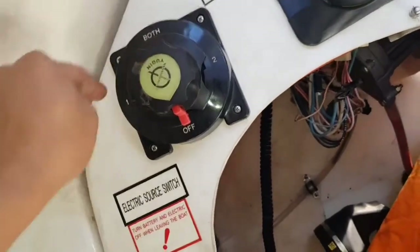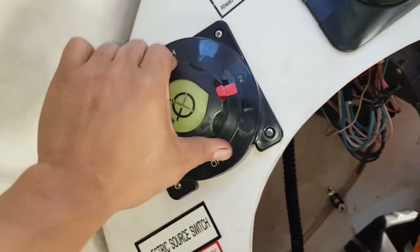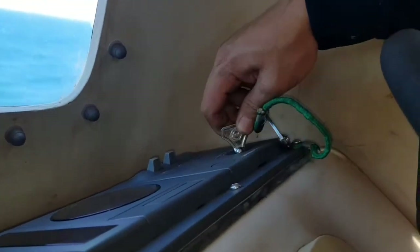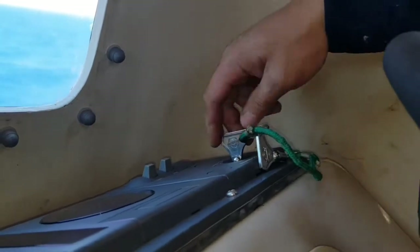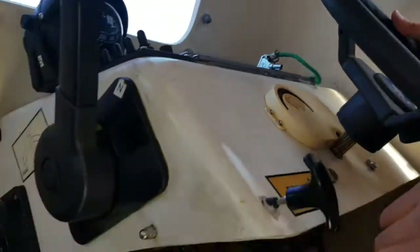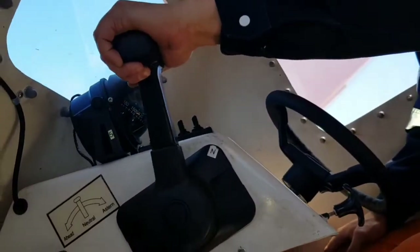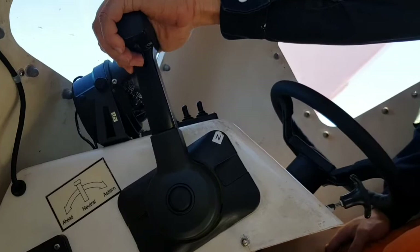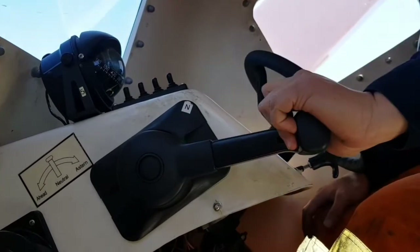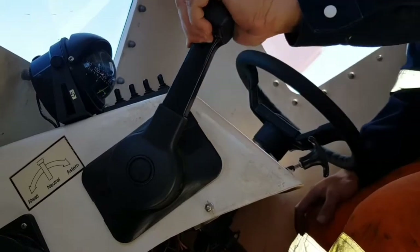First of all, we should select either battery one, two, or both — we have selected battery number two. First, heat the engine for 5 to 10 seconds, then start it. Ahead propulsion, neutral, faster, back to neutral, and stop.